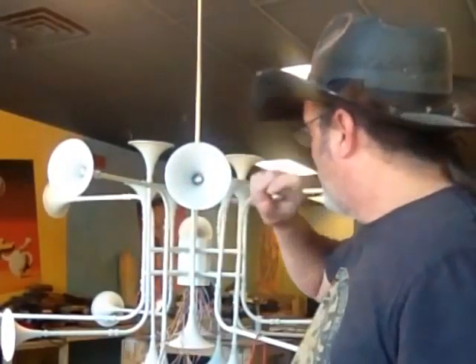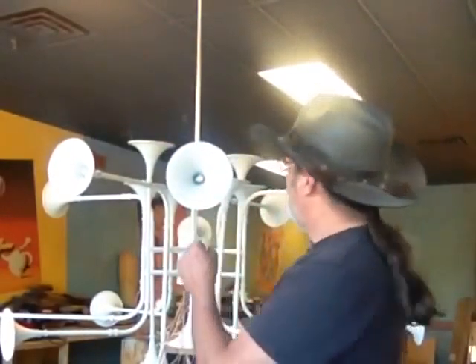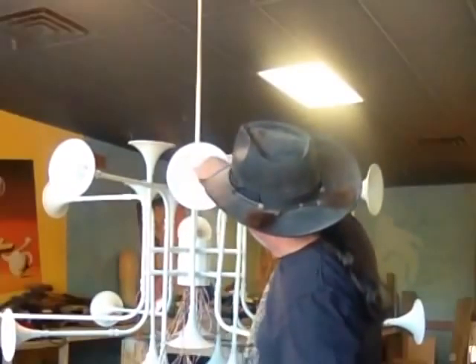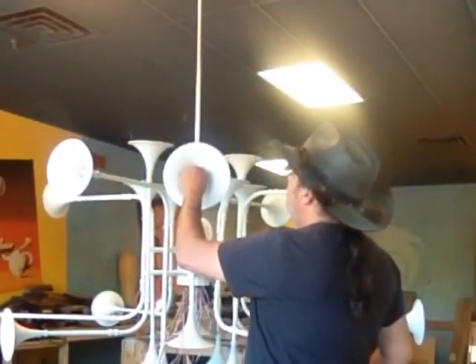Now I'm taking the time to check them all to make sure they're working. Notice that every socket has some paper towel stuffed in it, because while painting, if I painted the inside of the socket, the contact would not be made and it wouldn't work. So I'm testing them all, then putting this back in and starting to put the top coat on.